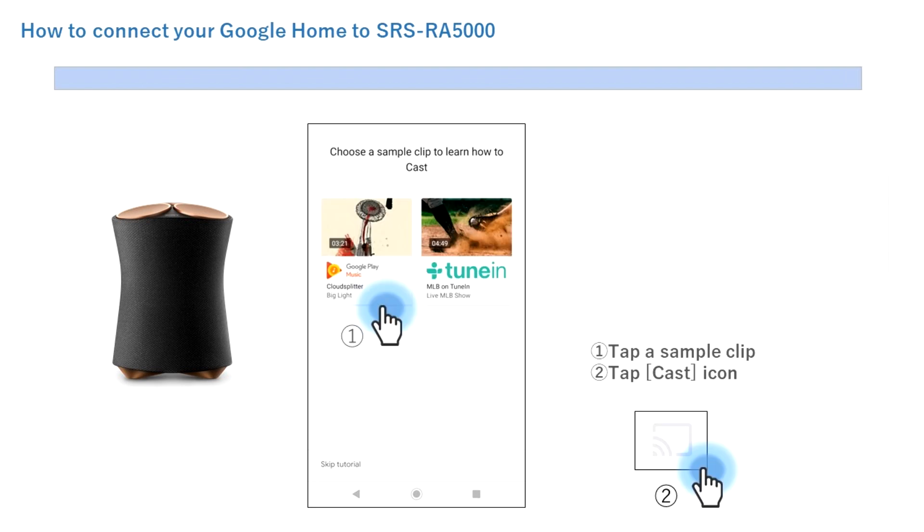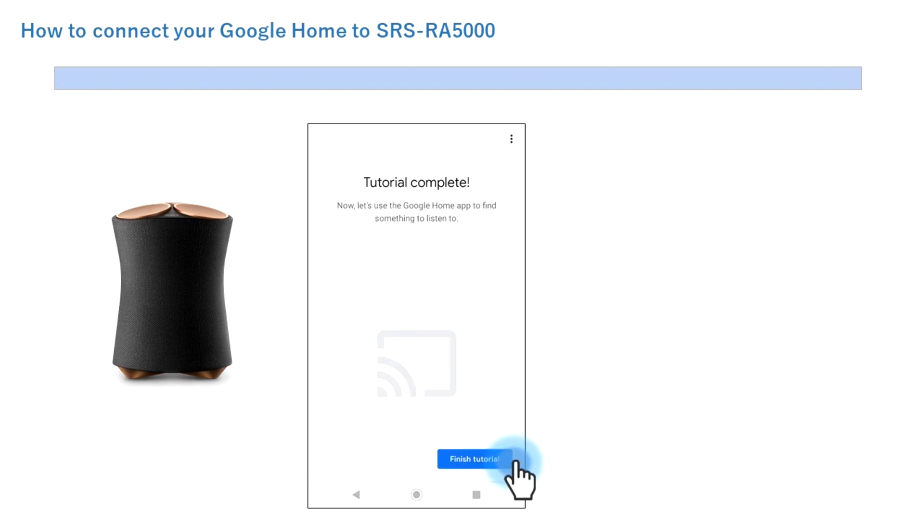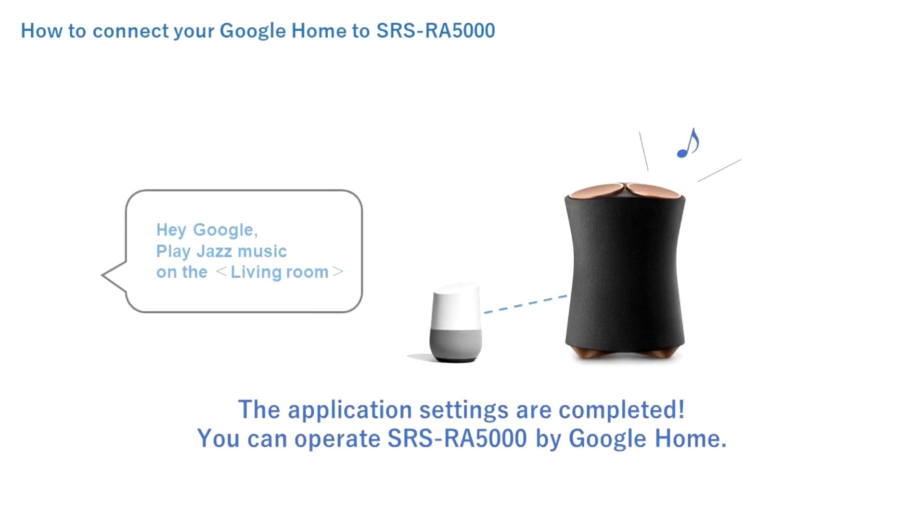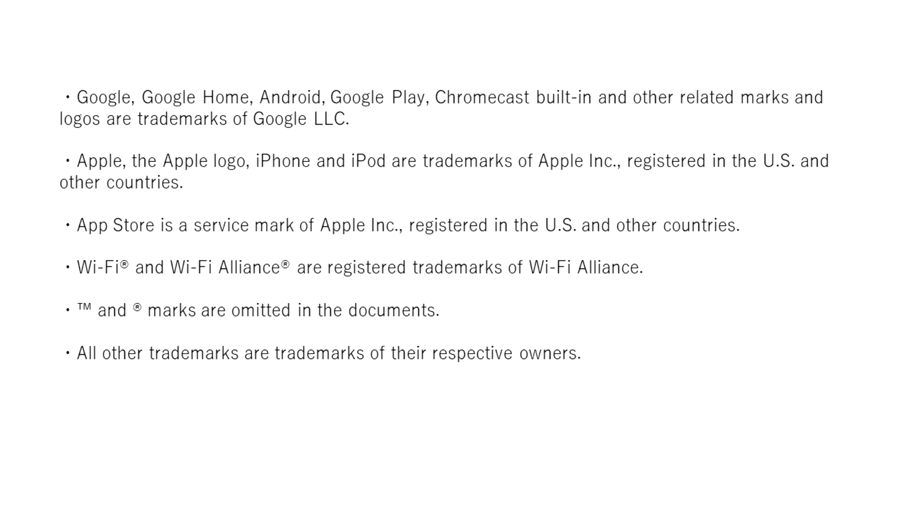You can cast content to the speaker by following these steps: first, tap a sample clip; then tap the Cast icon. Tap Finish Tutorial. The link between the Google Home device and the SRSRA speaker in the living room is complete. The application settings are complete. You should now be able to operate the SRSRA speaker with the Google Home system. Please try it.